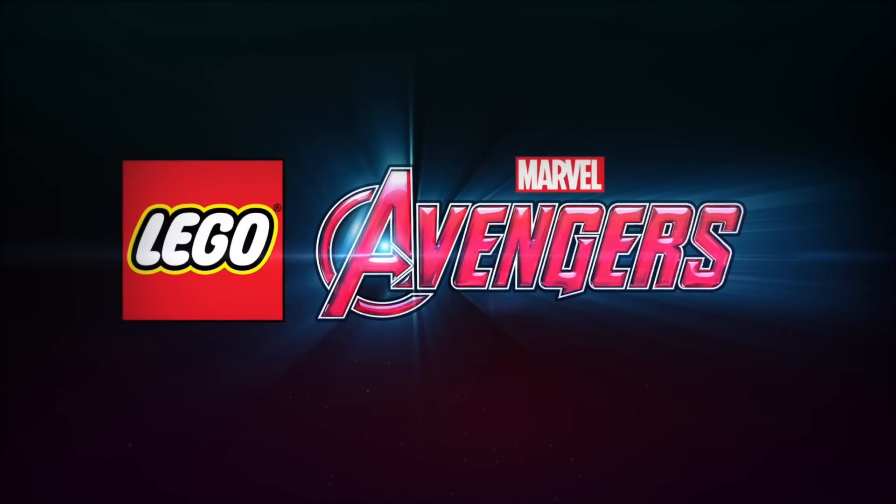What's going on everybody, it's Game Unboxing Reviews here and welcome back to another LEGO Marvel's Avengers news update. Today I have some very exciting handheld news for everyone, so for those of you who are going to be picking up either the PlayStation Vita or Nintendo 3DS version of the game, you're in luck because this version sounds extremely impressive. So without further ado, let's get to it.